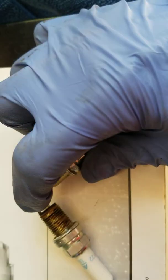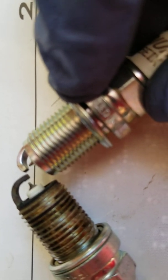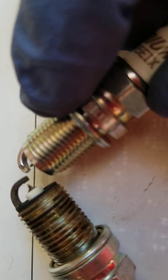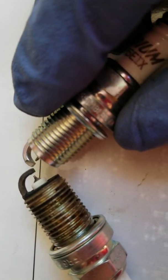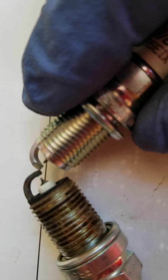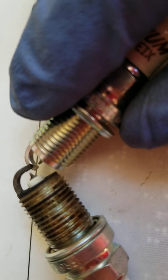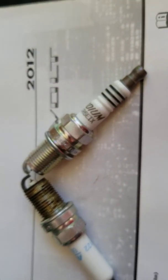Here's the old one next to the new one — they look fairly similar, although the old one's electrode is almost worn down to the end. The gap should be 0.027. On the new one the electrode is not as close to the end, so you can see the difference.